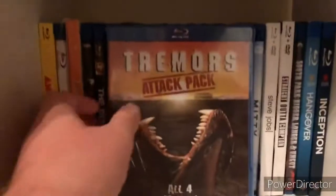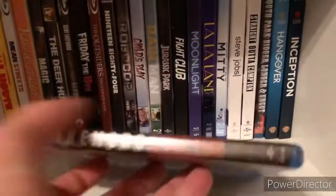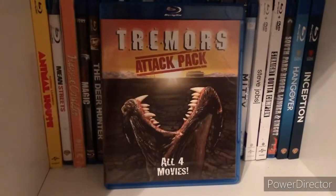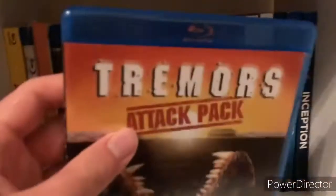Hello, I'm going to be unboxing the Tremors Attack Pack on Blu-ray. This includes the first four movies — I know this was before the fifth one was released. Okay, sorry about that, had to cut, but anyways the seal's off.